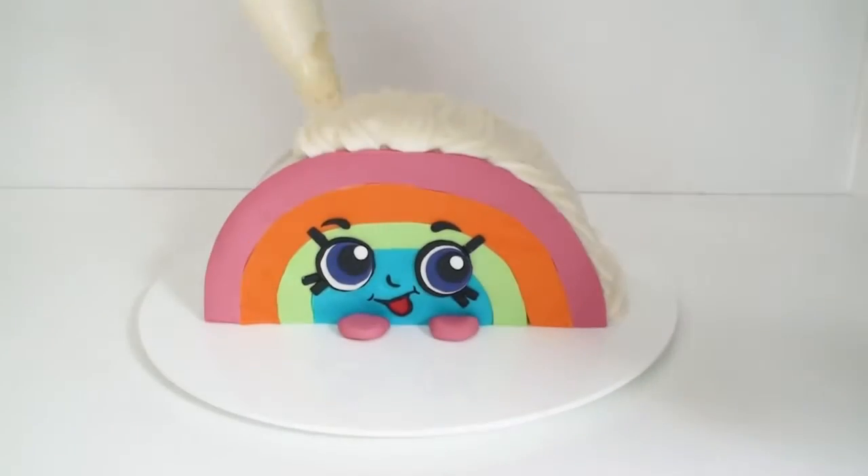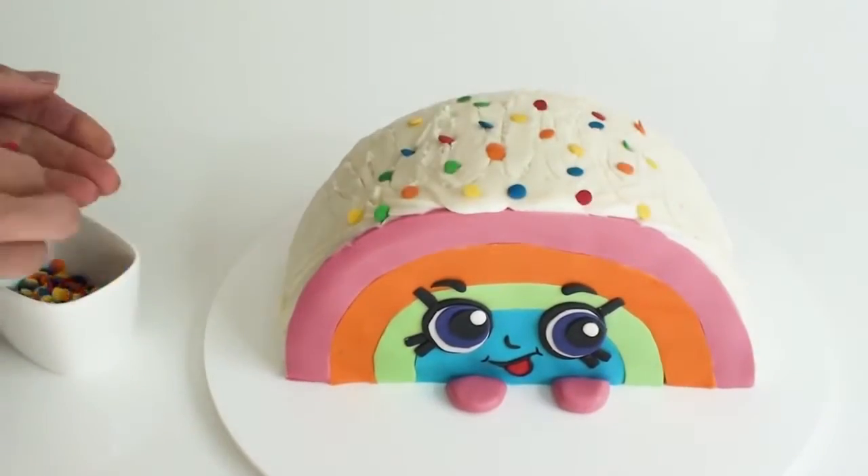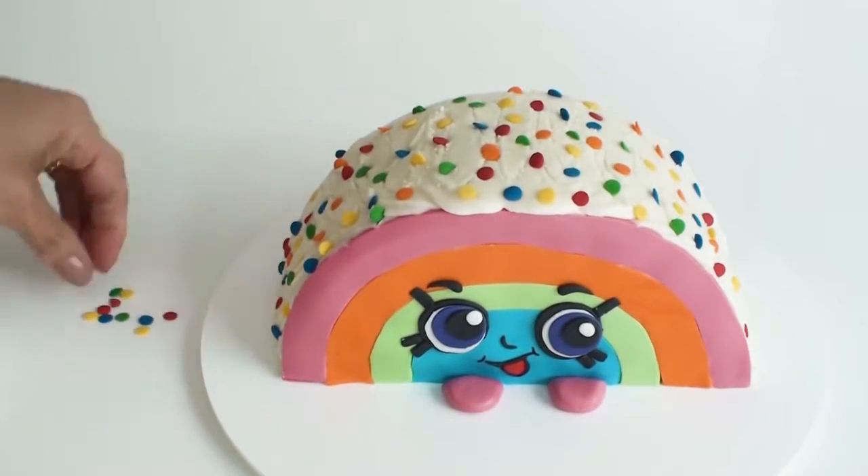Using the leftover frosting, I'm just going to pipe it all the way across the top of the cake. You could even just spread it on, and then finish her off with some colourful rainbow sprinkles.